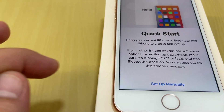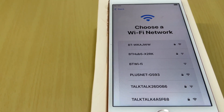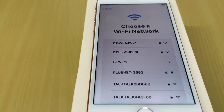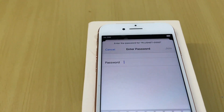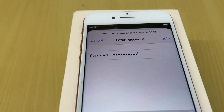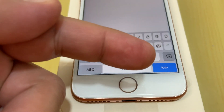Now we need to connect to Wi-Fi for software updates or installing applications. I will connect with my own home broadband service. I select my network and enter the password for the home internet. You can press either the on-screen button or the keyboard to press Join.